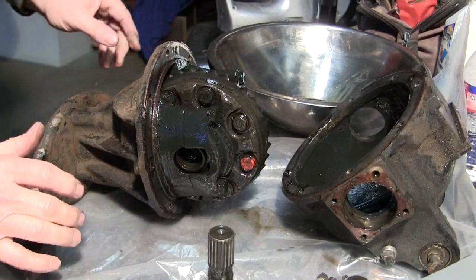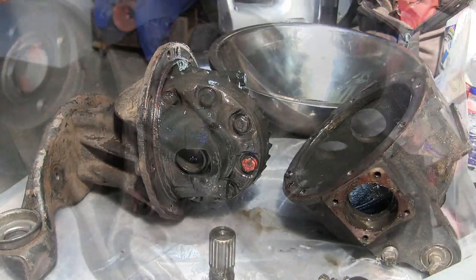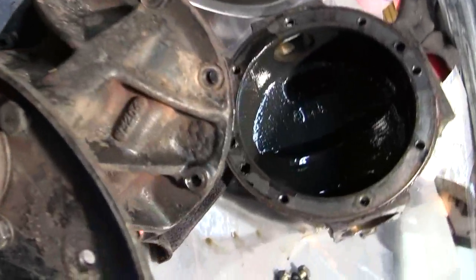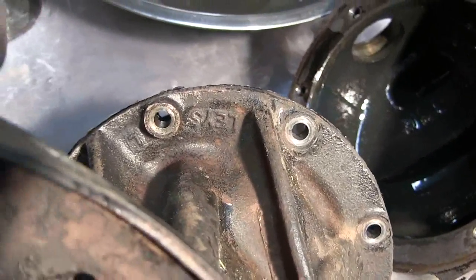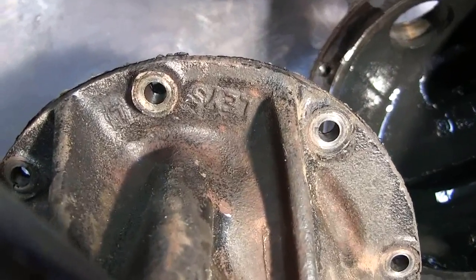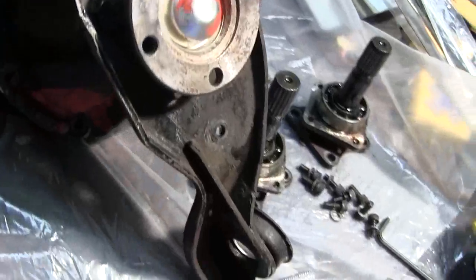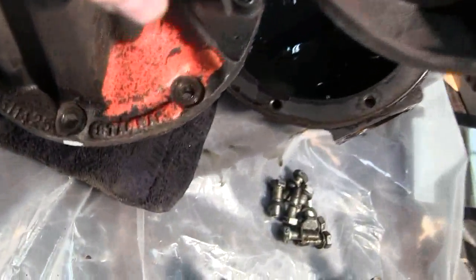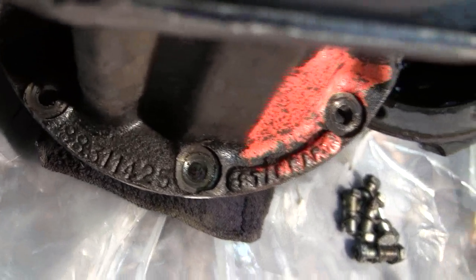There it is — all smelly and stinky. I've got a casting number there. Leysl. And down underneath we've got some numbers down here.